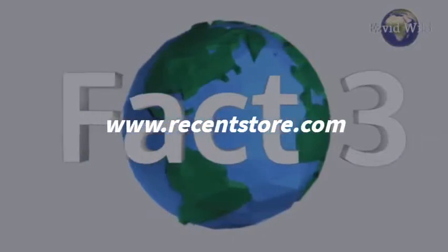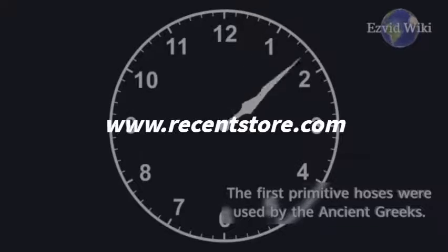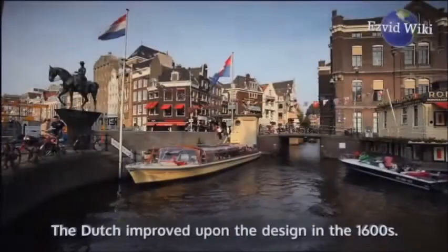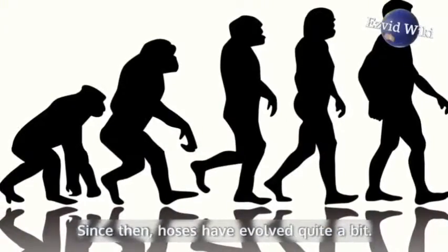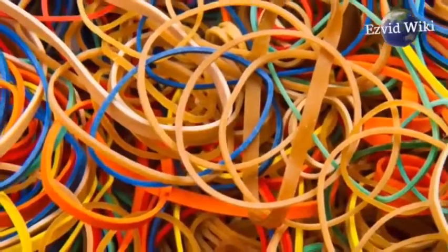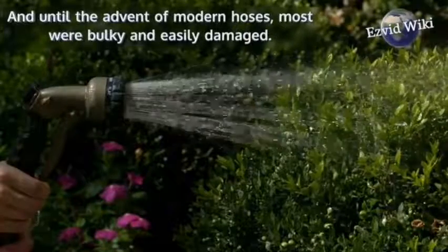Fact number 3. Hoses have been around for a long time. The first primitive hoses were used by the ancient Greeks. The Dutch improved upon the design in the 1600s. Since then, hoses have evolved quite a bit. They've been made out of everything from silk to canvas to rubber, and until the advent of modern hoses, most were bulky and easily damaged.